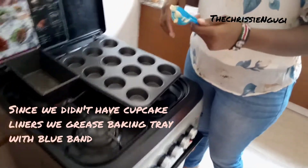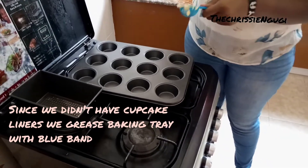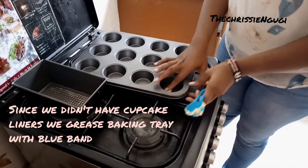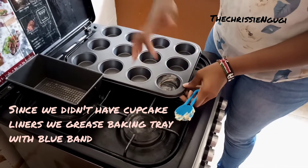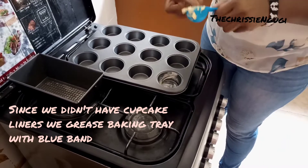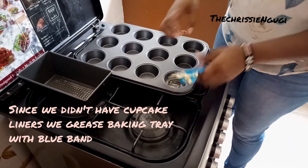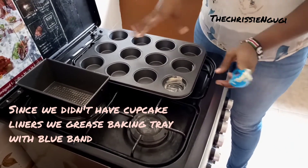Because we all know blue band — use it to grease your pan. It's already clean so that when your cake is ready it does not stick in your baking tray. We'll do this to every part, and we're going to try and make cupcakes.